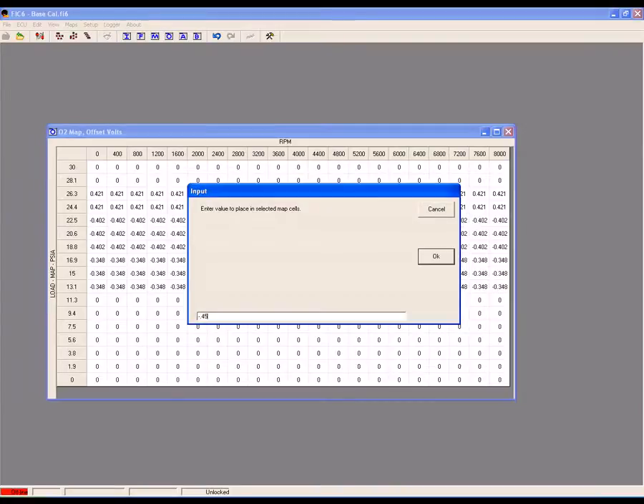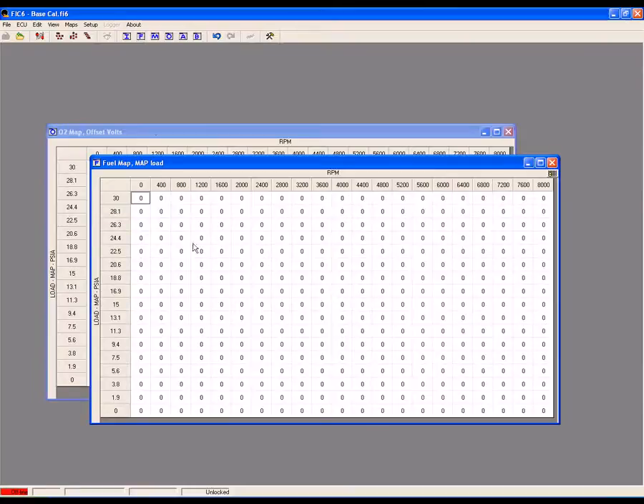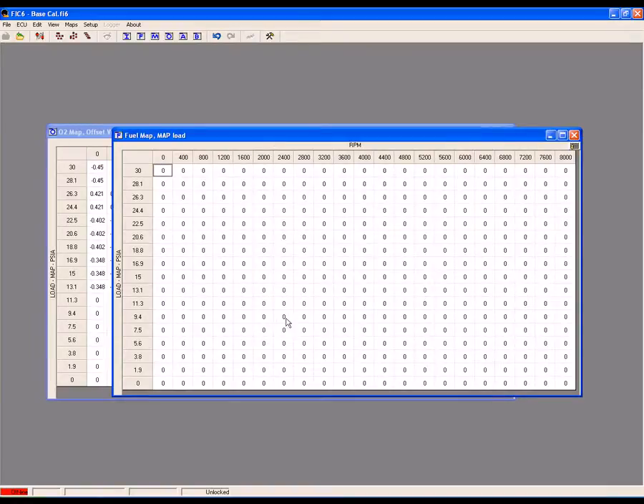Now we need to compensate for these richer air-fuel ratios by adjusting the fuel table. This step is extremely important and must not be overlooked. By making the ECU's target air-fuel ratio more rich, it will detect that the current condition is too lean, and fuel trims will increase to make the actual air-fuel ratio match the new desired target ratio. Over time, these short-term fuel trim changes will influence the long-term fuel trims, and the changes you make to the O2 map will eventually be trimmed out and you'll be running lean again. To prevent this from happening, you must go into the FIC's fuel table and add in fuel to compensate for the richer target air-fuel ratios. During your previous testing, you found the short-term fuel trims needed to satisfy the ECU's target air-fuel ratio requirements. Use this trim information to adjust the fuel table where you've gone richer.